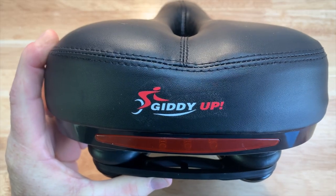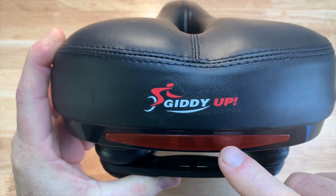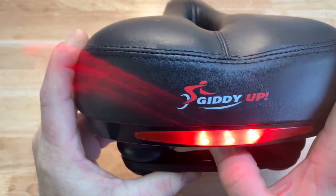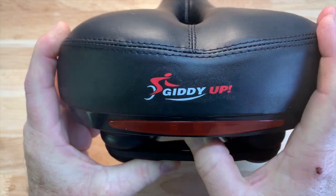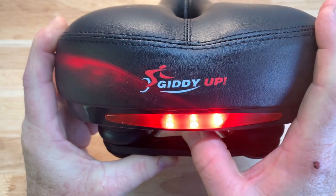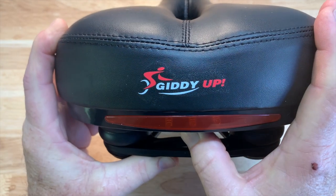One of the selling points on this seat is not only its comfort, but it comes with a built-in LED light on the back. It has different lighting modes, and that should make you very easy to see at night.